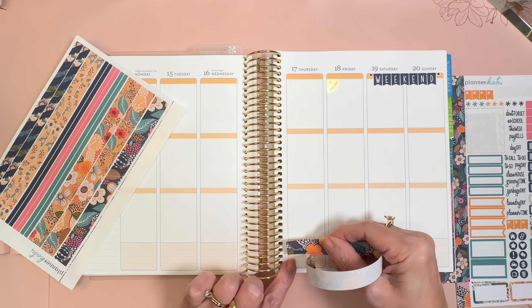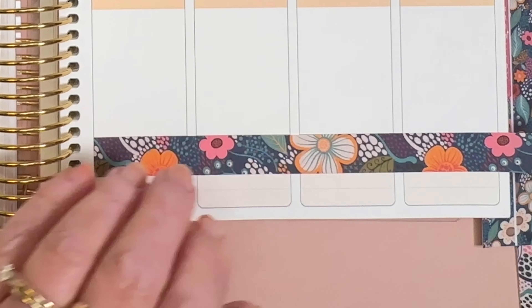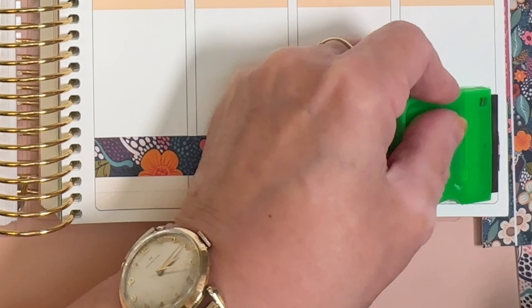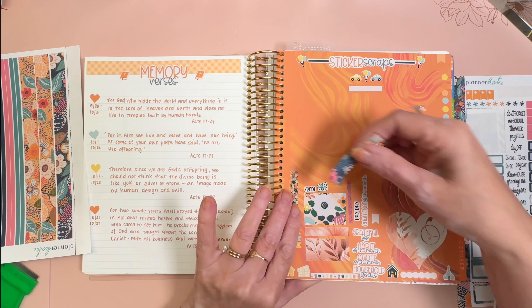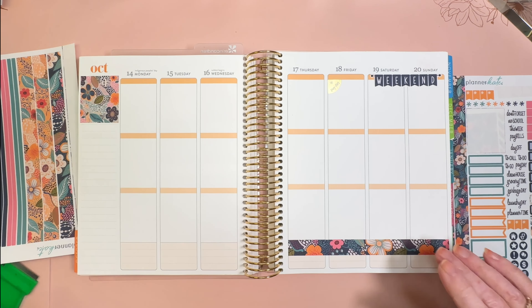We'll start here and just go straight across, make this easy. Sorry, I did not paint my nails for you guys. In fact, there's a little bit of color left from my darker nail polish, and that is less than attractive. But we have piano students coming soon and I don't have time to do my nails for you this time.